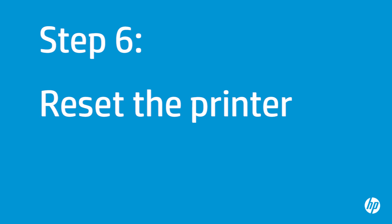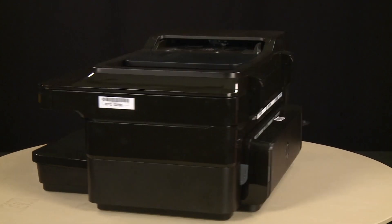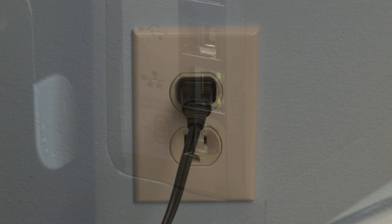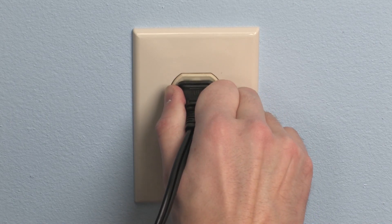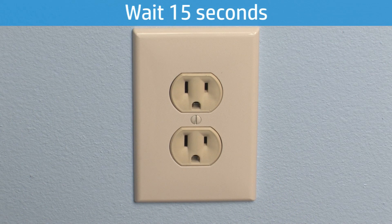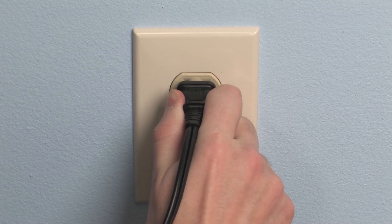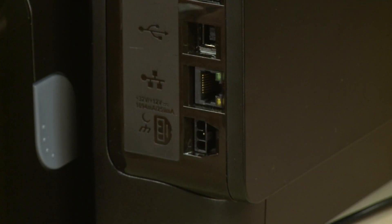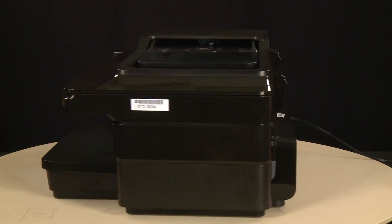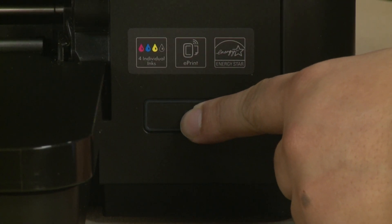Sometimes the problem can be fixed by resetting the printer. The printer must be on for this step to work. Turn to the back and disconnect the power cord from the printer. Then disconnect the other end from its power source. Wait 15 seconds — it is important to wait the full 15 seconds for this type of reset. Reconnect the power cord to its power source, then reconnect the other end into the printer. Return to the front. If the printer does not turn on automatically, press the power button to turn on the printer.